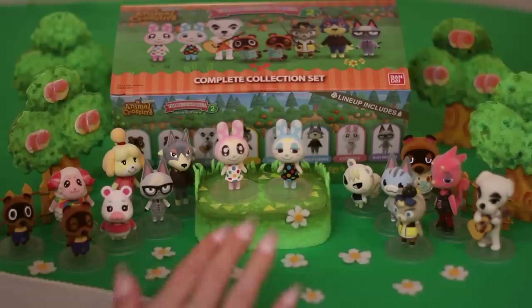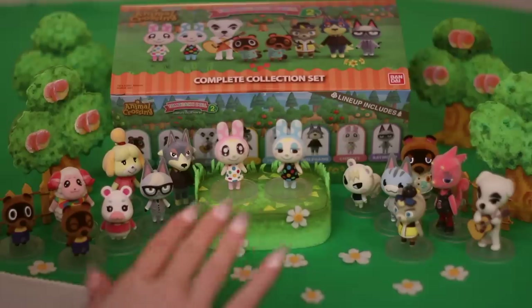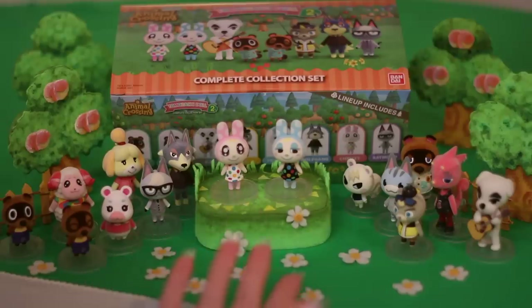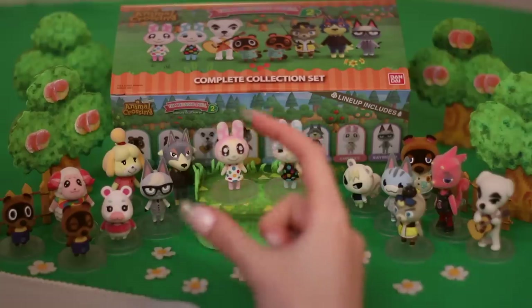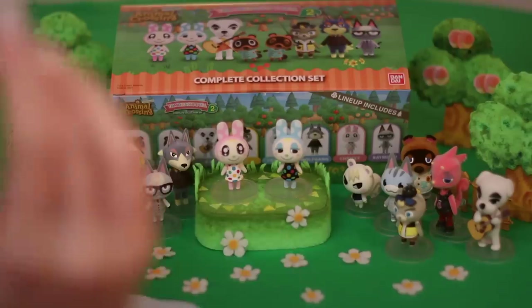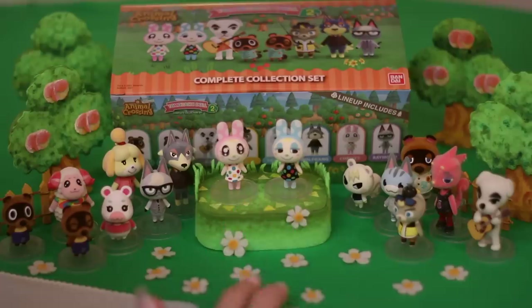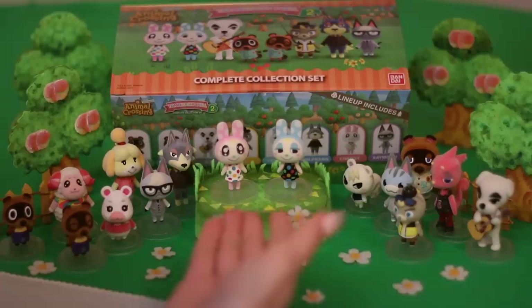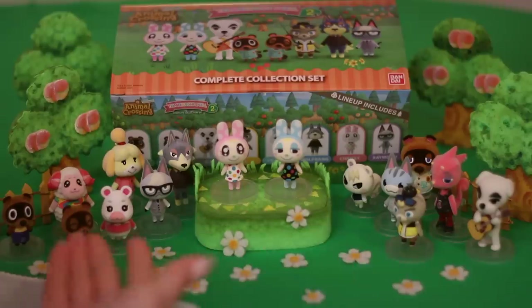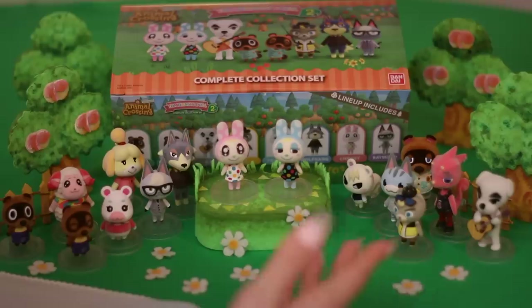Look at all of them together — these sets are fantastic. If you like Animal Crossing or you know somebody who does, you could just get one of these — you don't even need to get the whole set, just get your favorite. There is a third series coming out. I don't know yet if I'm going to get it because this is a lot of little guys — a lot of little friends — but I'll think about it.